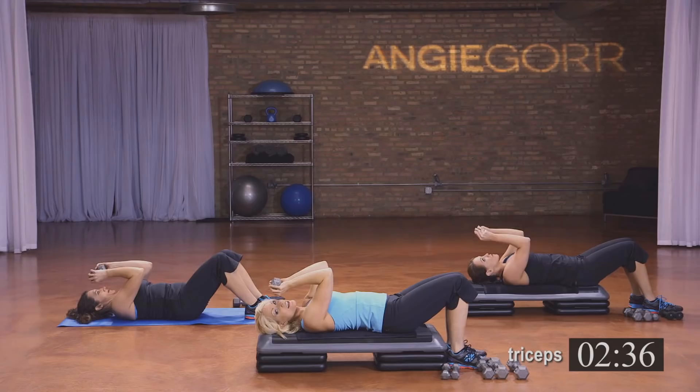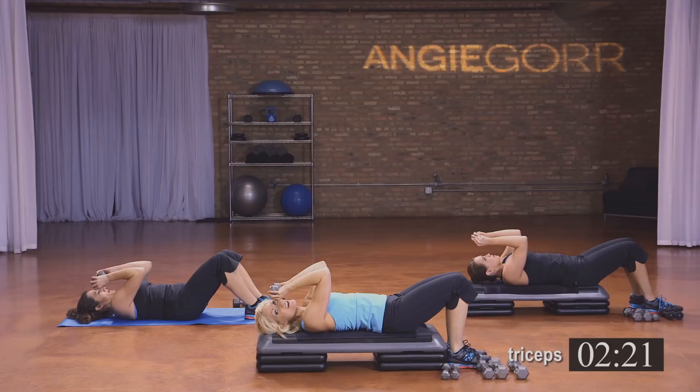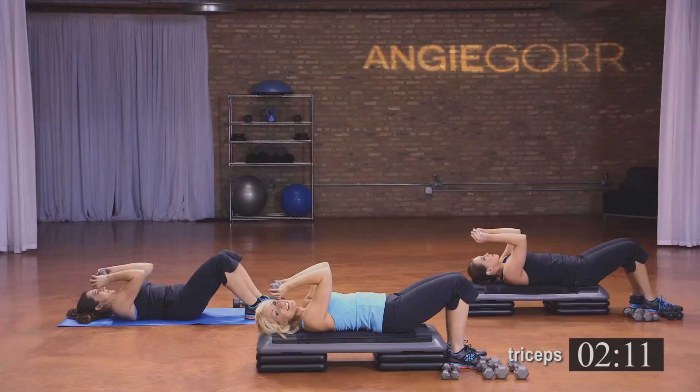Eight more pulses. Now hold it here again — two counts of eight. Don't drop that weight; if it gets too hard, switch out to a lighter weight. Almost there, hang in there, we can do this. Pulse, pulse — burning, burning right now. We'll get through it. Eight, seven, six, five, four, three, two, and one.